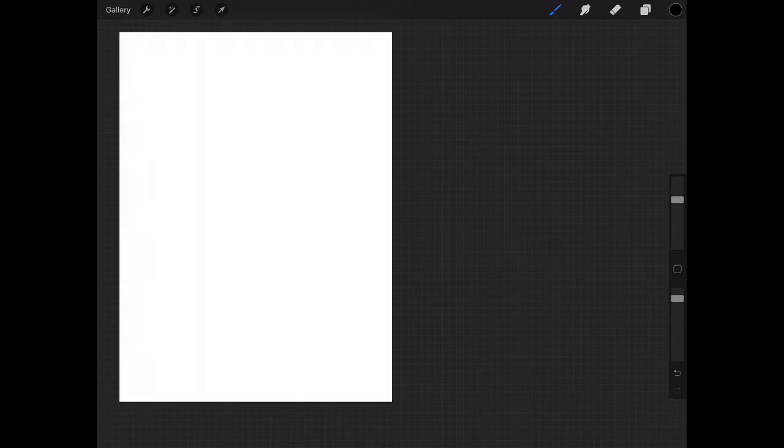Hey there, kiddos — and if you're sitting there with your parents, hey there, parents as well. This is Mr. King, your art teacher this year. If you are listening to me, you are either out sick or working remotely from home. I'm going to give you a quick hello and do this lesson via Procreate and video record so I can work a little faster with my drawing and narrate it clearly.